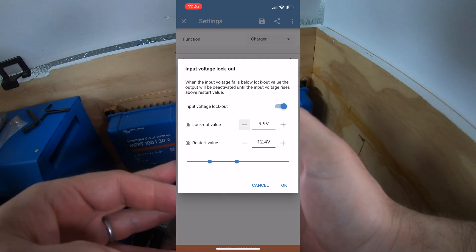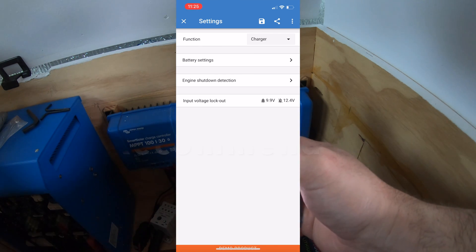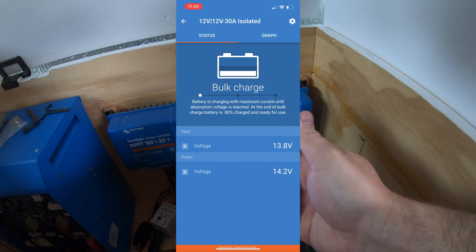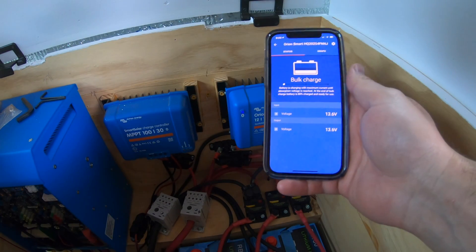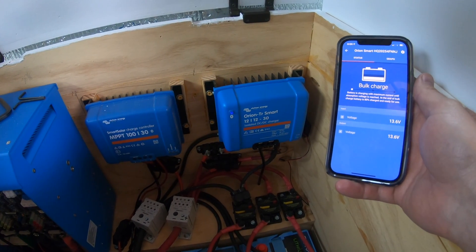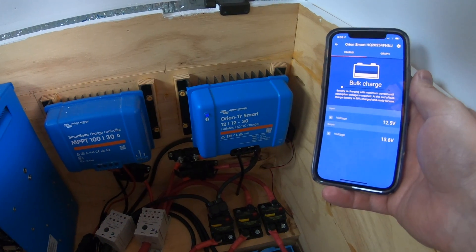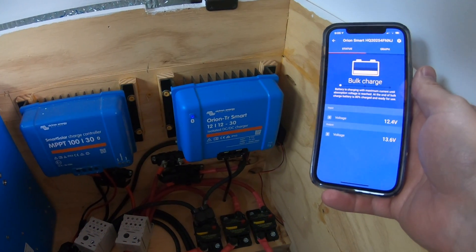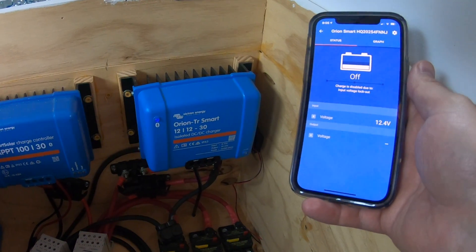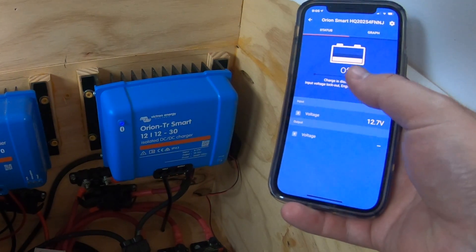As you can see, this system is completely customizable and it's all from your phone. Now we're going to kill the vehicle — and it automatically saw that the vehicle turned off, so it turned off.